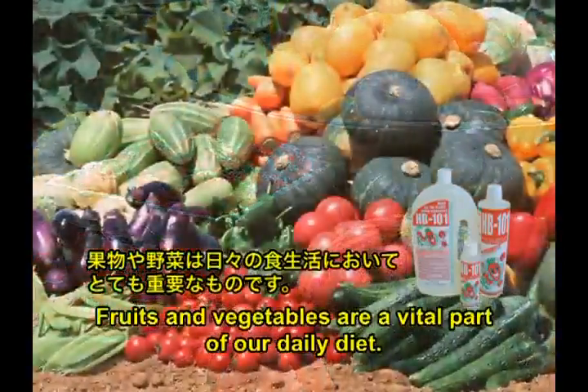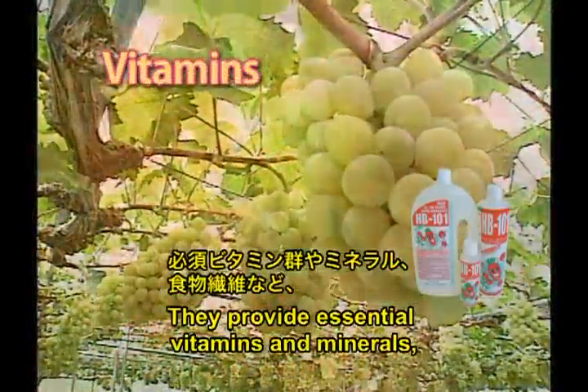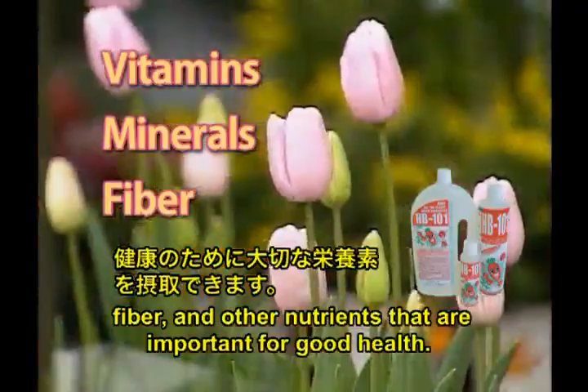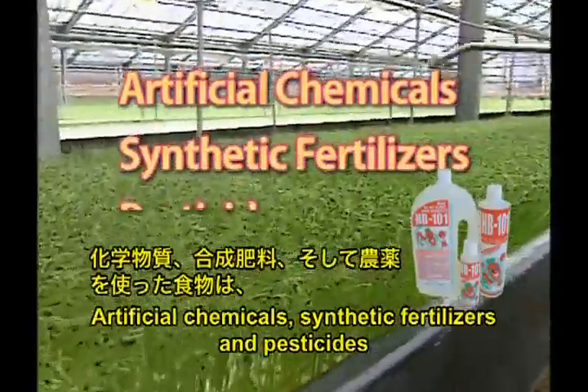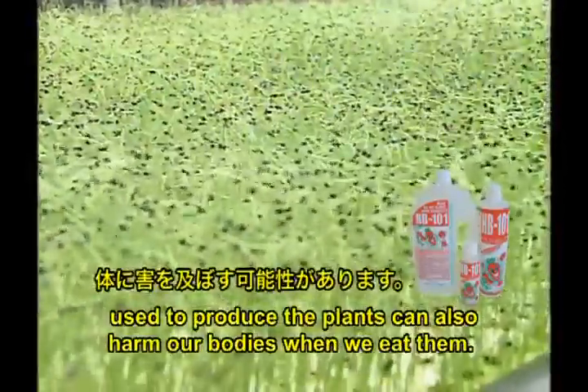Fruits and vegetables are a vital part of our daily diet. They provide essential vitamins and minerals, fiber, and other nutrients that are important for good health. But have you considered how they are grown? Artificial chemicals, synthetic fertilizers, and pesticides used to produce the plants can also harm our bodies when we eat them.